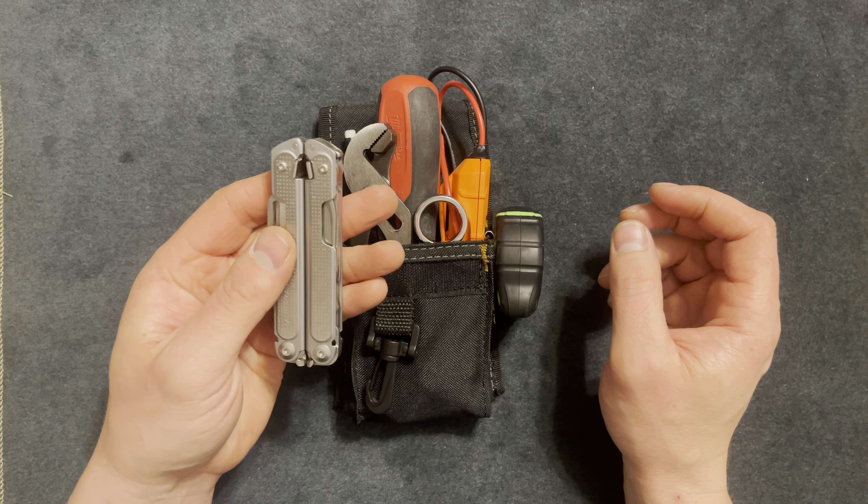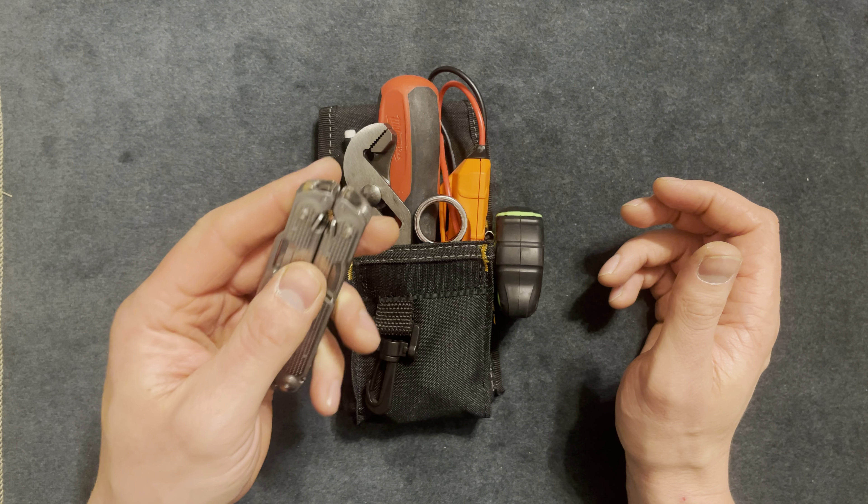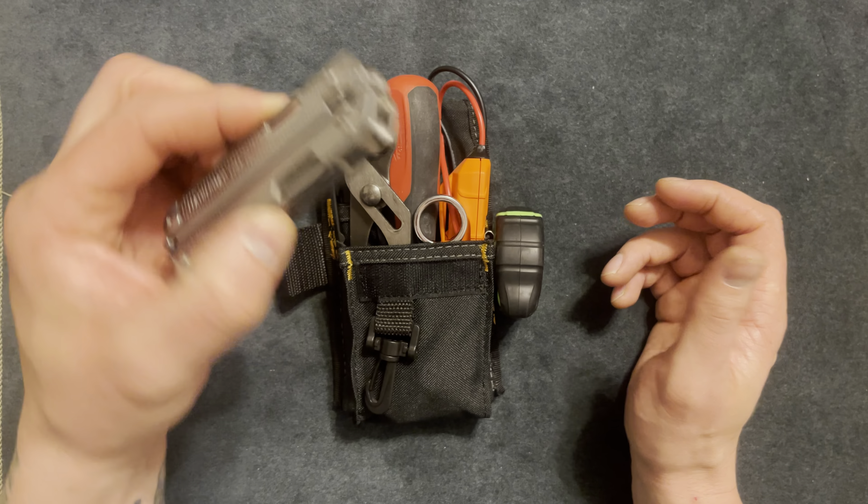I feel like it's a great addition for any person who has limited tools or wants a lot of tools in one piece.